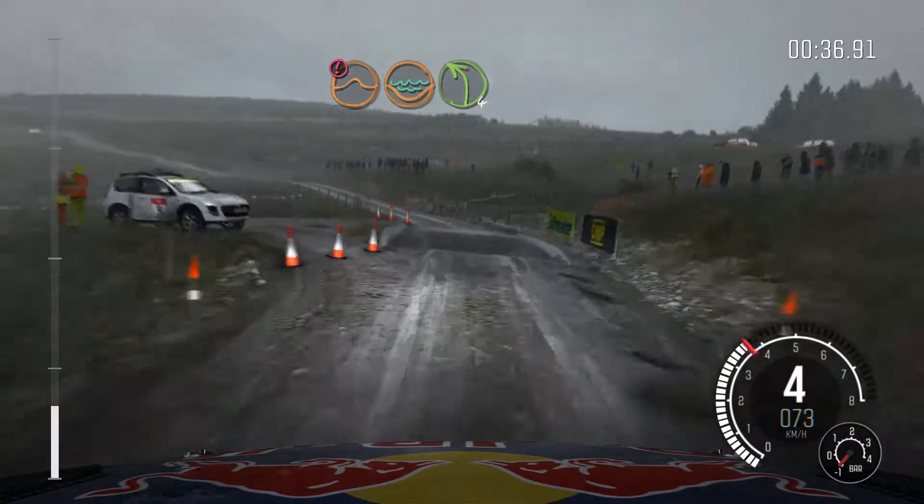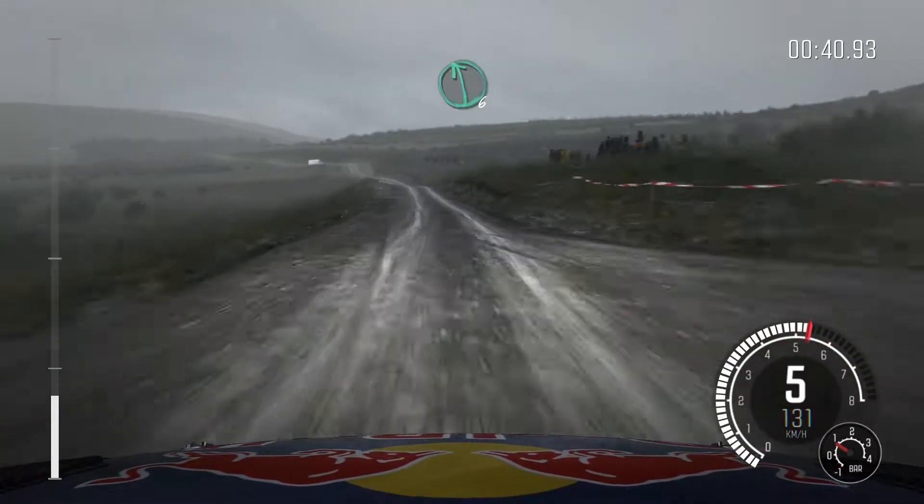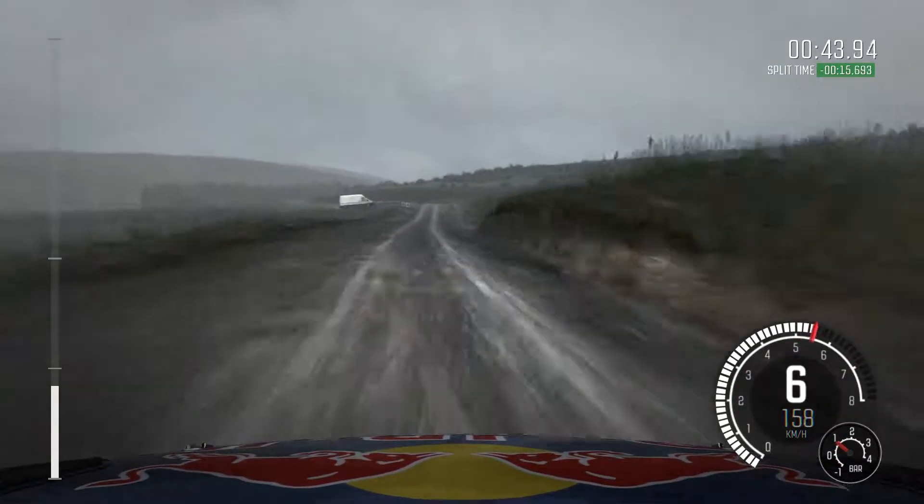Water splash, left 4 through gate, crest, crest 150, past junction, left 6, over bump, 100, past lay by, crest, left 4.